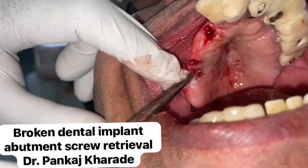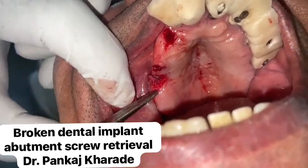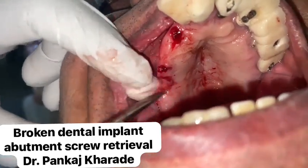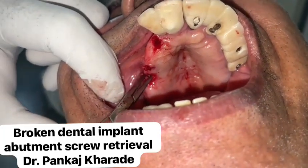There are several dental implant screw retrieval methods. RT forceps, explorers, spoon excavators, and cavitrons have been used when the screw fracture occurs in the coronal one-third of the implant chamber.